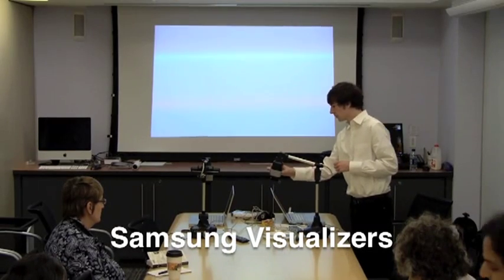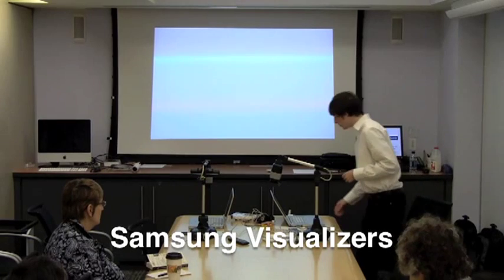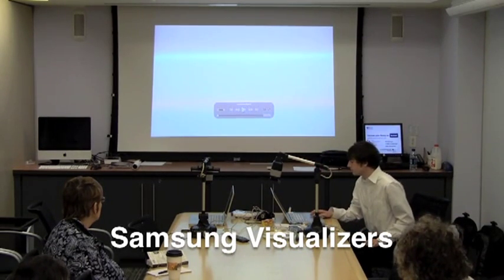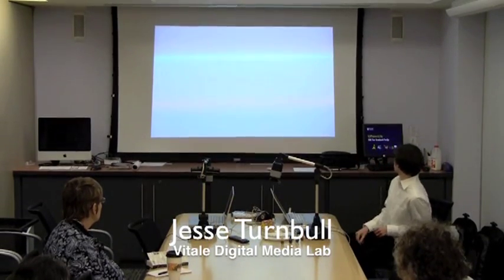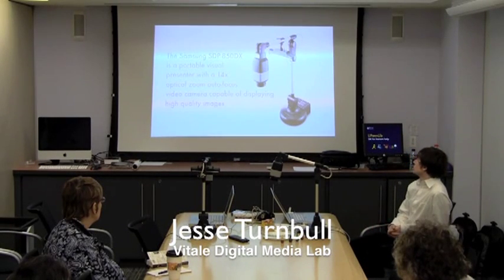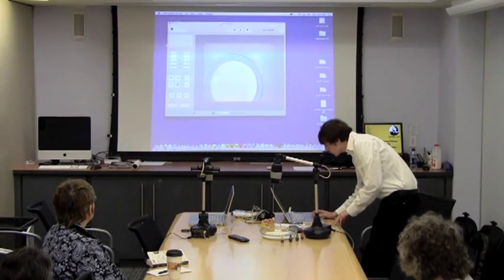Today we're going to be talking about our visualizers, which are Samsung. I'm just going to show you a video to start off with and then we can take a look at it. I'm going to open up the application it comes with.